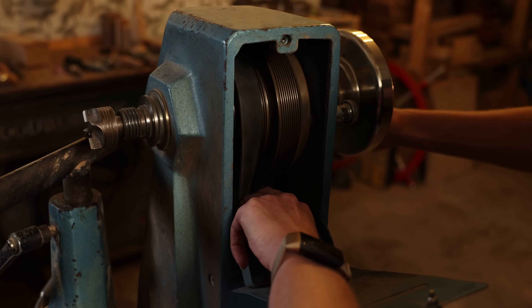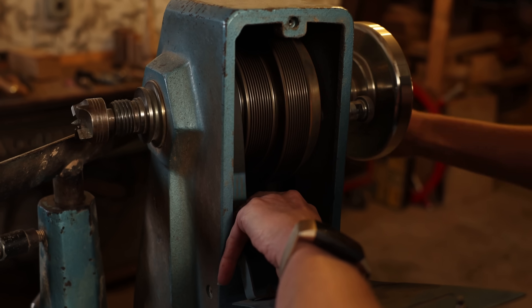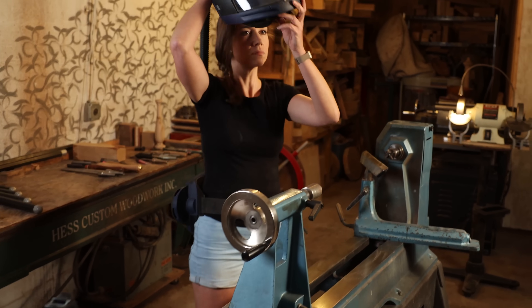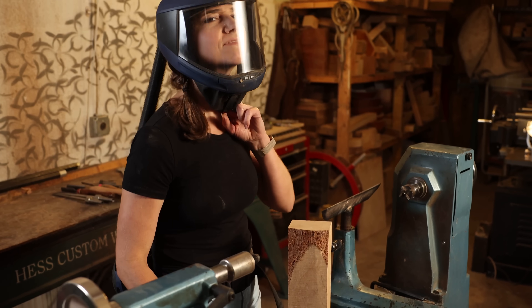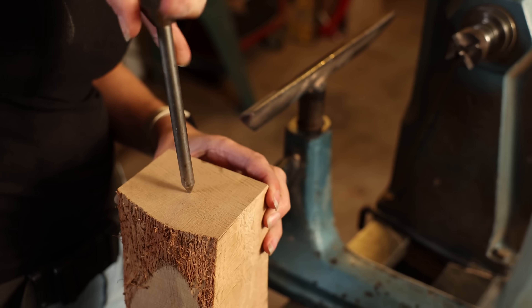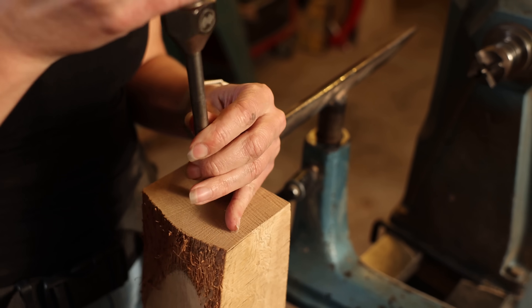For this spindle turning, I adjust the belt on my lathe to the highest speed setting. Anyone who knows me knows that I am not one for measuring.